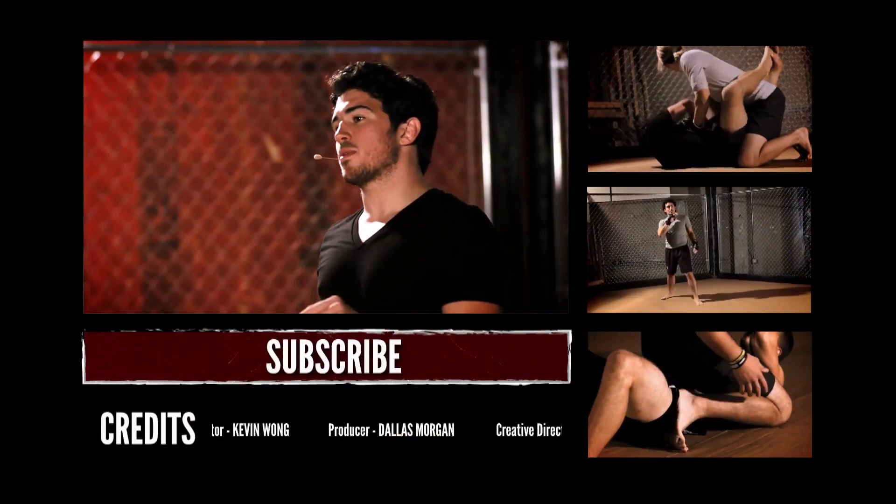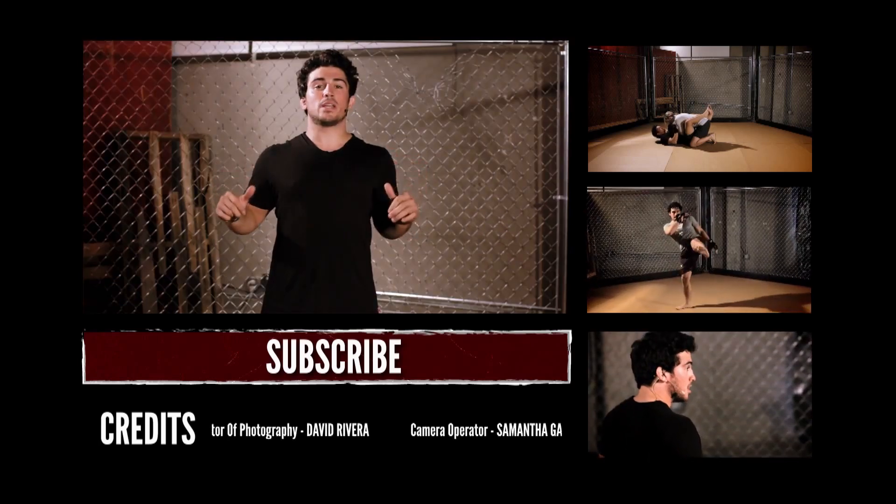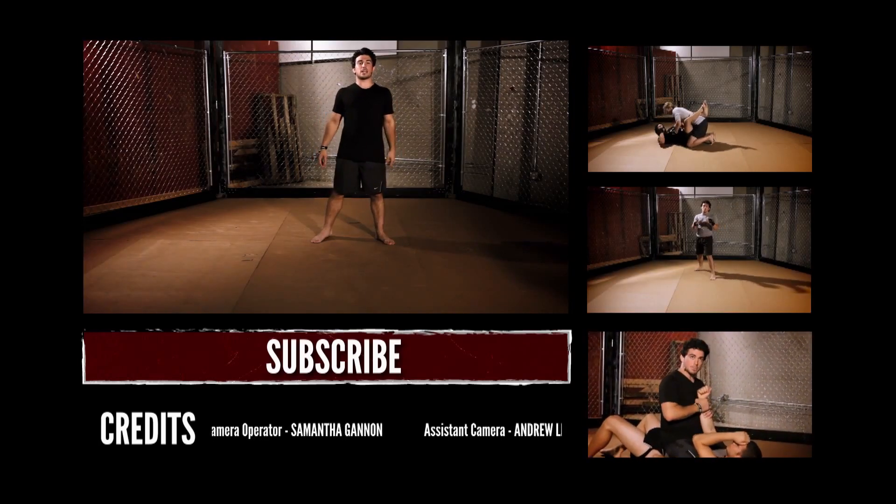Alright. Make sure you subscribe to our channel and leave me a message letting me know what move you want to see next time. I'm the Squid, this is MMA Surge, and I'll see you next time.